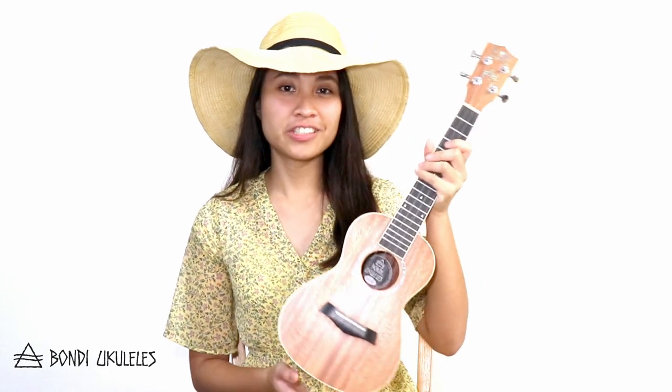First let's talk about the extra strings and how to use them. You will need these whenever you have to restring your ukulele. Remember that there are many different bridge designs, but for now we will be teaching you how to restring this kind of bridge, which is a slotted bridge.